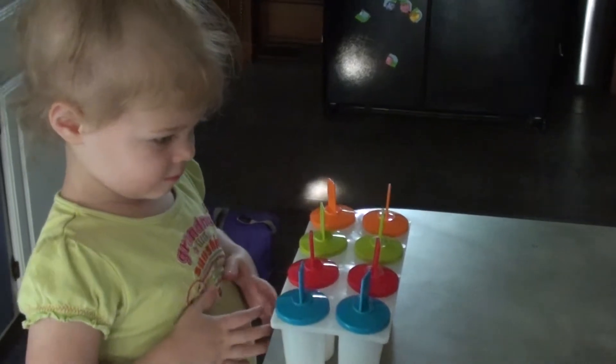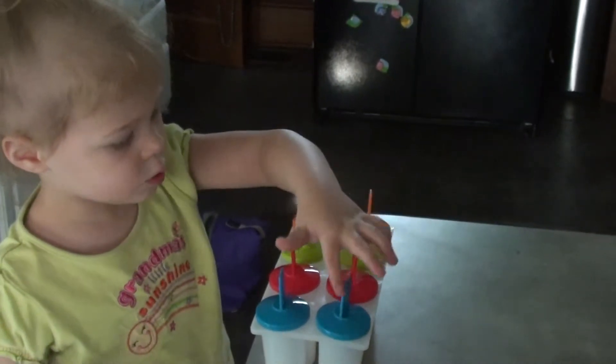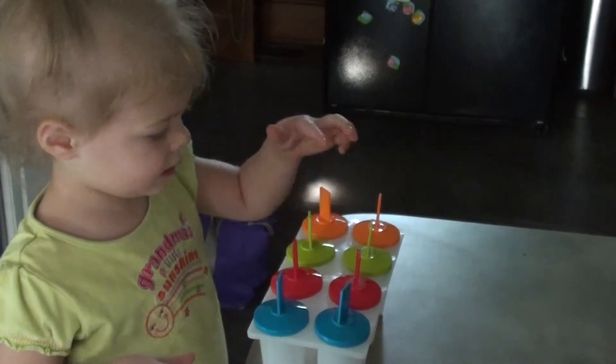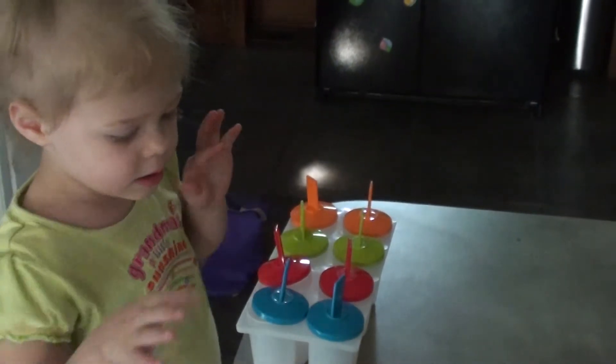Perfect. Now let's count them. I'll help you. One, two, three, four, six, five, six, seven, eight, nine, ten!